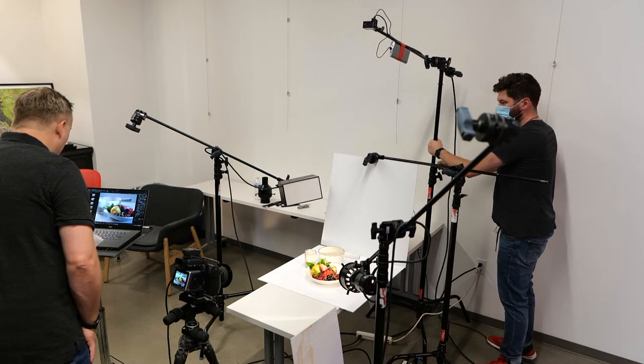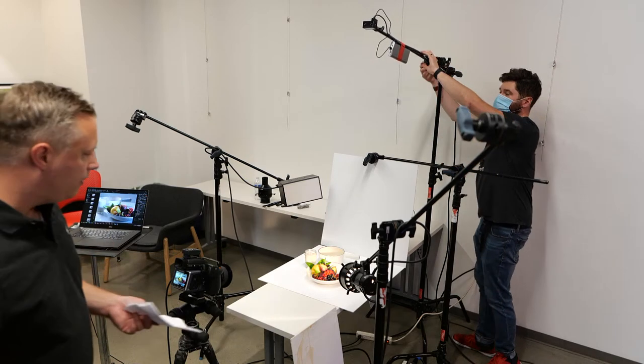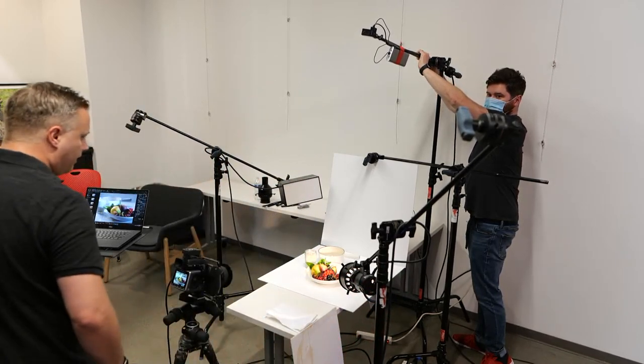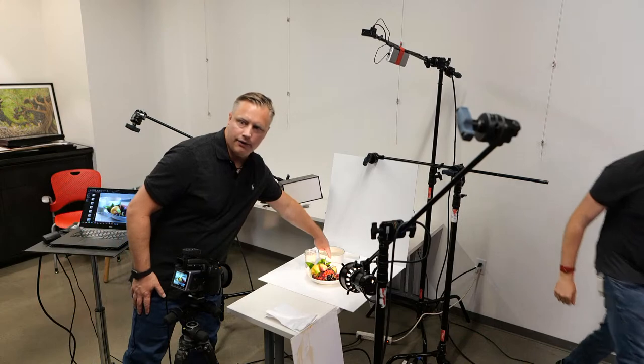One of the things you have to watch with the Fresnel is this highlight and this shadow on the back of the pot. The Fresnel is actually hitting that — there's actually a highlight coming right there that is undesirable.